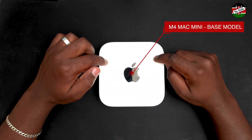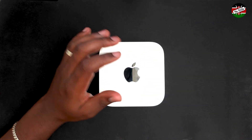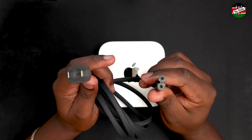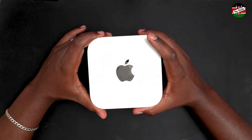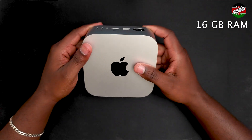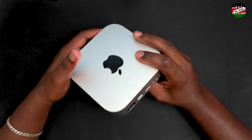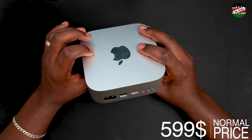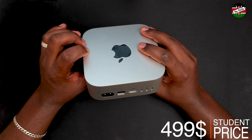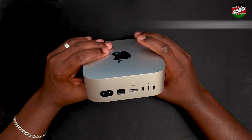What we have here is the base model M4 that I've been using for about three weeks now. Out of the box it only comes with a 1.8-meter long two-prong braided power cable. Under the hood, this base Mac Mini M4 is equipped with 16 GB of RAM and 256 GB of storage. It is priced at $599 US, but students can grab it for as low as $499 with a valid student email.